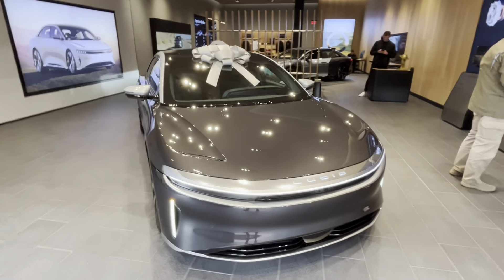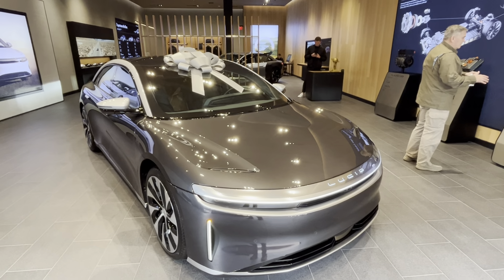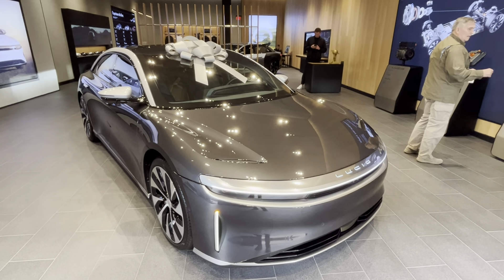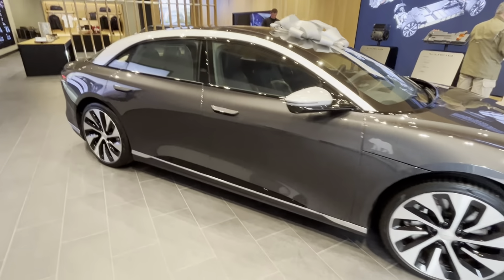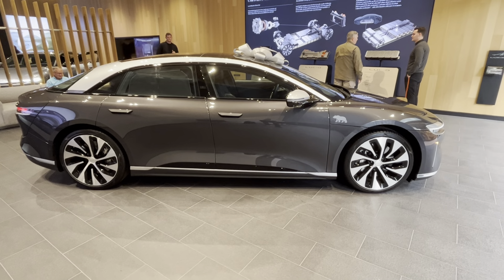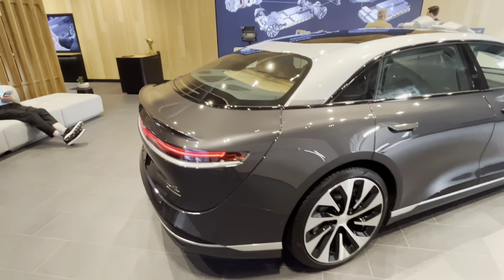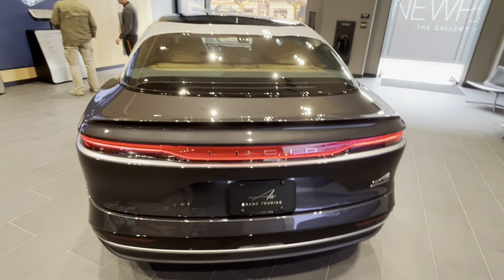This is the all-new Lucid Air Grand Touring, Lucid's first vehicle. It rides on a 900-volt architecture. This is the Grand Touring model — there's the Air Pure, Grand Touring, Grand Touring Performance, and the Sapphire version. This is the Grand Touring Performance, riding on 21-inch wheels with an overall length of approximately 196 inches. I love this design — it reminds me of the Lincoln Corsair and Lincoln Continental, but electrified. Overall, it's a beautiful design.